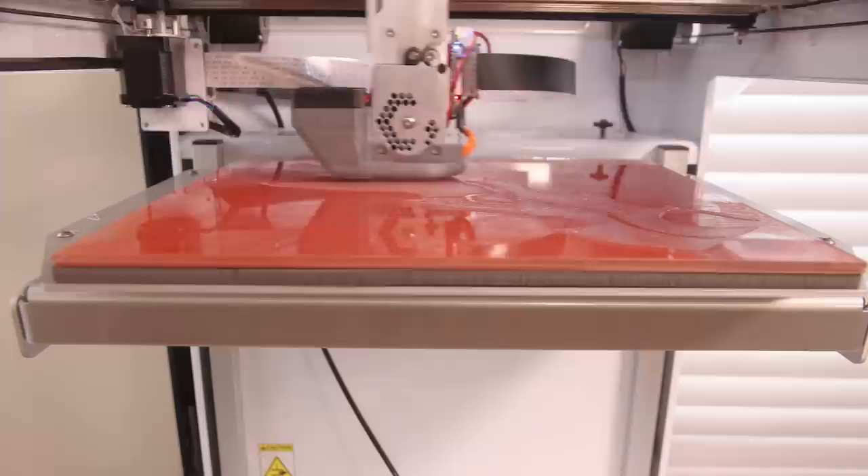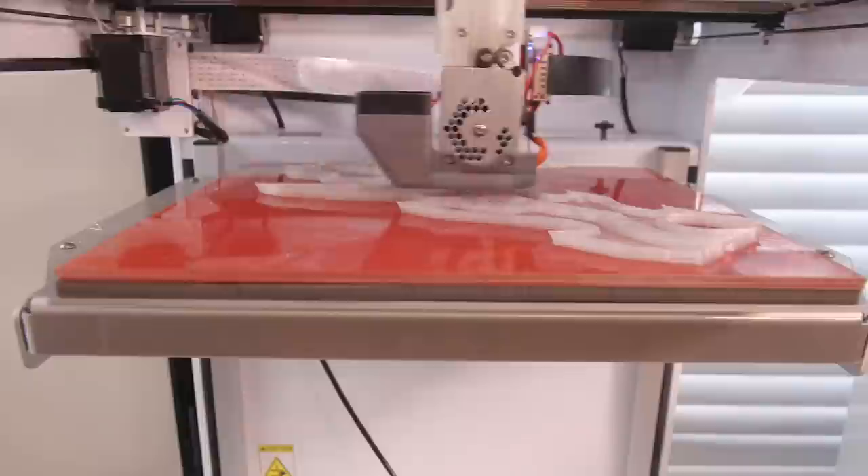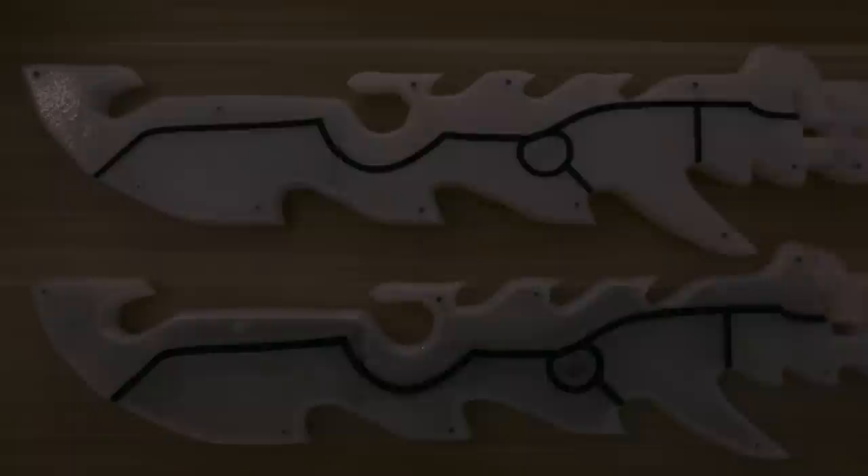We 3D printed the parts on a heated glass bed. Printing on a glass bed gives a nice shiny surface but makes the part very translucent and it doesn't diffuse the LEDs very well. So instead we tried printing on blue painter's tape, because that makes the surface look matted, which is actually a lot better at diffusing the LEDs. Here they are side by side and you can see how the one printed on blue painter's tape just looks much better.